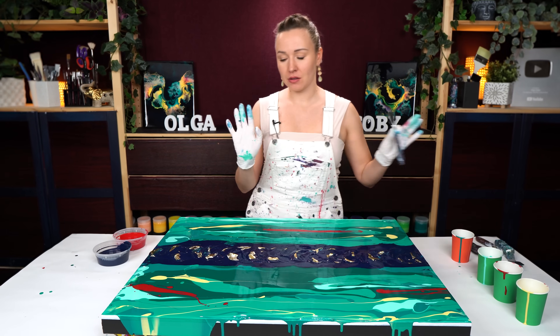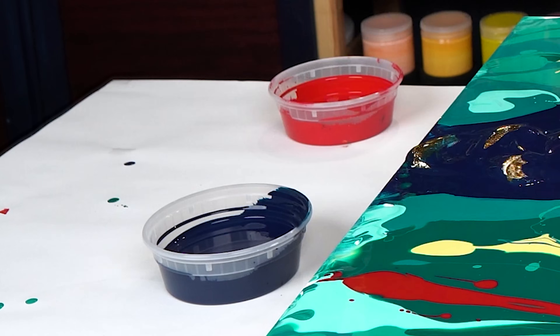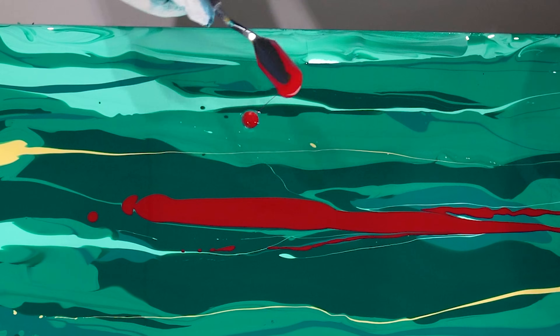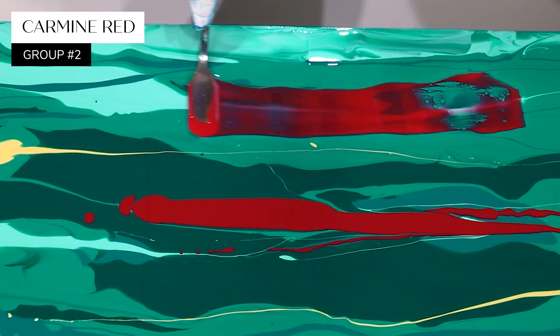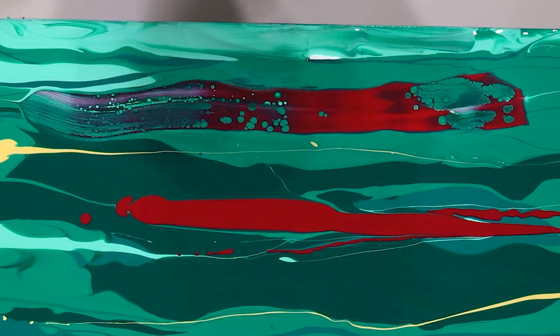Let's begin with swiping. I want to swipe with this Prussian blue color - the same that I have in the center. But I also want to do initially just a few swipes with some red. I have some red in my base - this one is a different red.